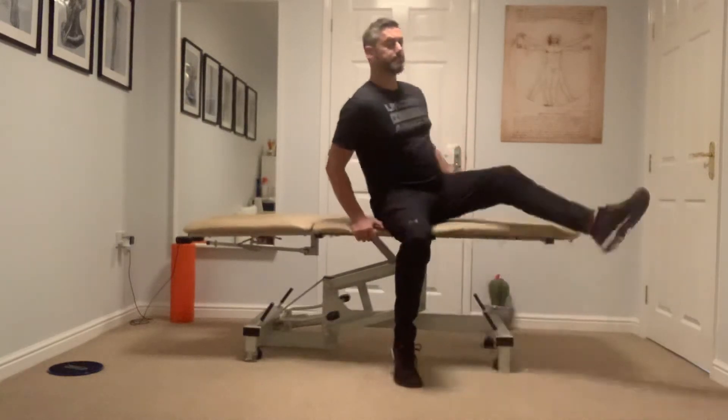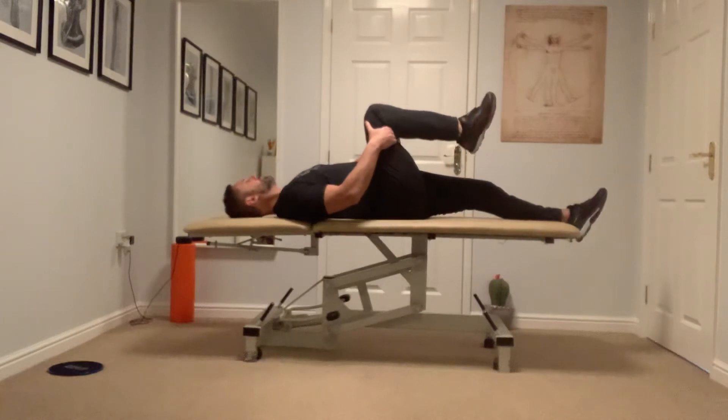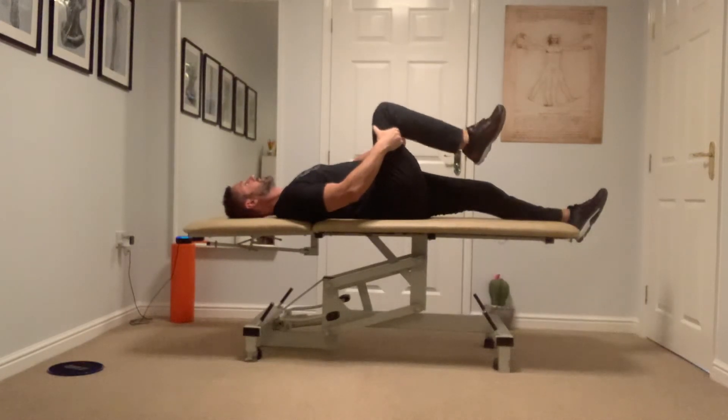So you're going to start with an exercise called the extender. You're going to lie on your back, bring one knee up like so, and then slowly extend the leg as far as you can just before you get to pain. Hold it and lower.